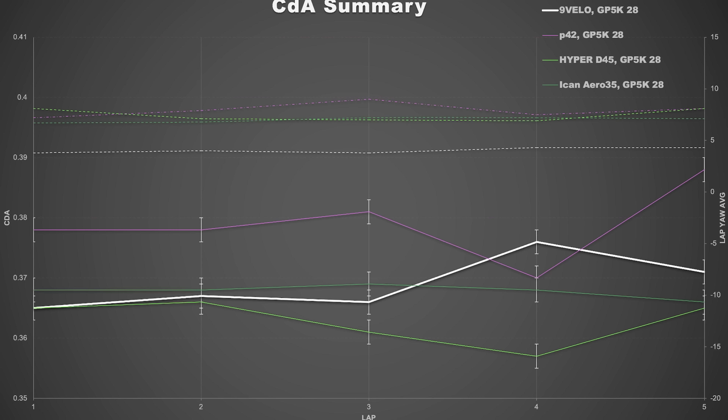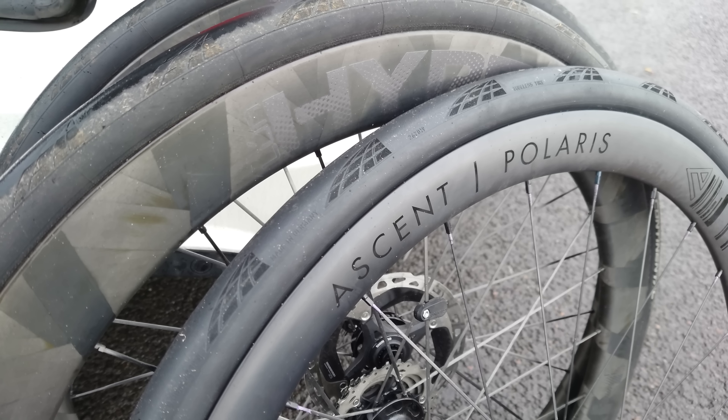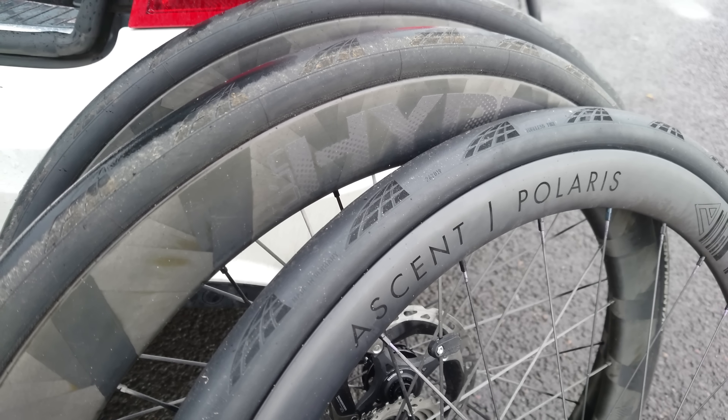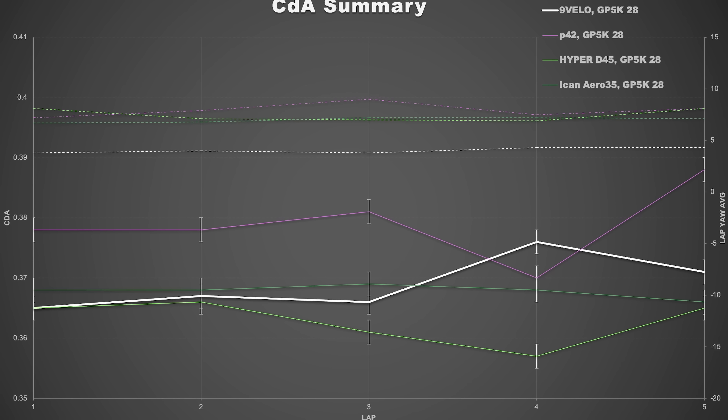First, let's look at the spoke tension and balance tests. On the front wheel, most spokes are within 5% of the mean, with only a couple of outliers on each side. In general, the spoke tension is really high, which tells me that although they've designed their own hubs, they've got the geometry pretty spot on. Moving to the rear — yes, there are a few more outliers, but to put this in context, I've only tested one other wheelset where all spokes were within 5% of the mean.